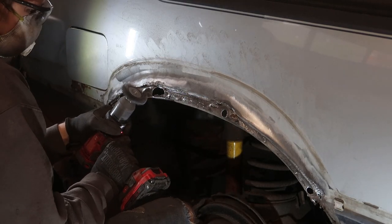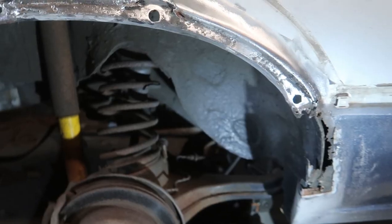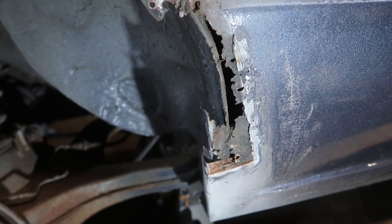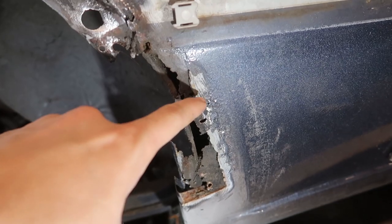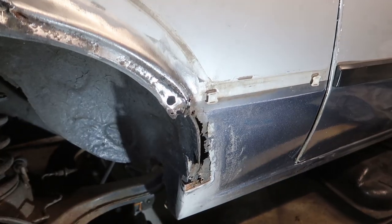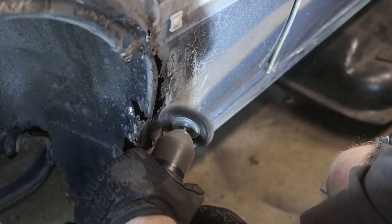We moved on to the passenger side and as I thought this one was going to be a little better, it's worse in its own way. Somebody must have had their hands on this side as well because they had a piece of metal riveted to this section right here — instead of welding or sealing, they just riveted it on and bondoed the edges. Now another gaping hole has appeared, still under the fender flare. Every minute I keep going with this car, the more it looks like welding is going to be required.